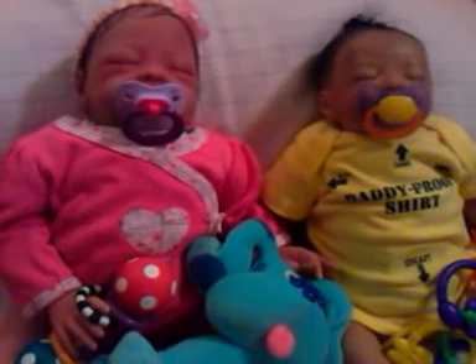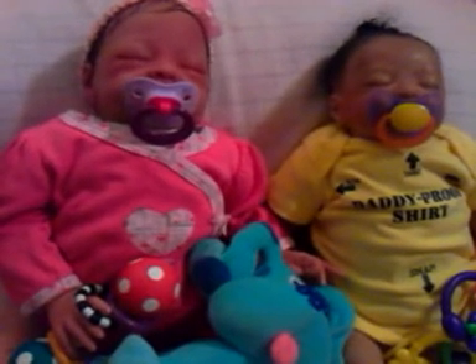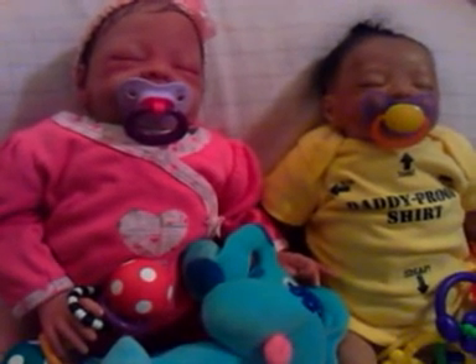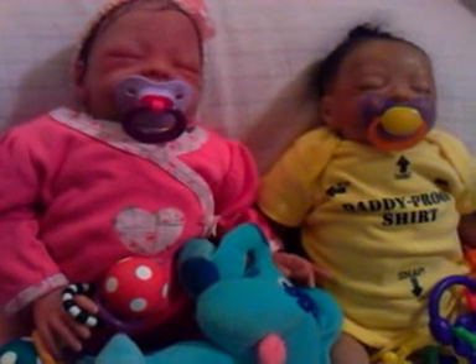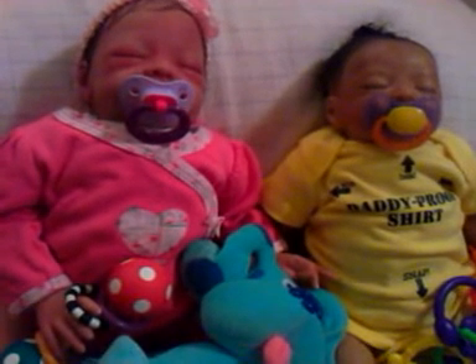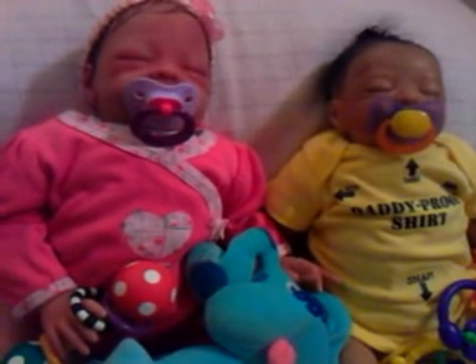Hey you guys, Ms. Stranger for now. I hope that you all enjoyed your weekend. I had a ball. Even though it was super hot outside, there was still so much to do.